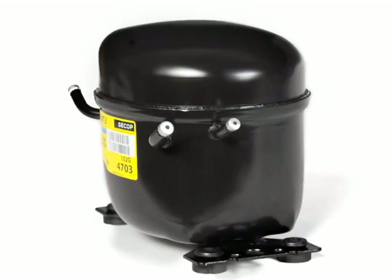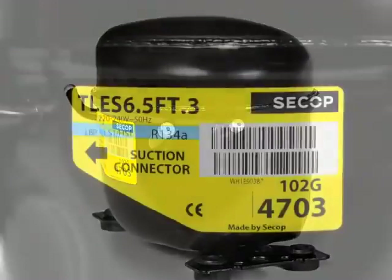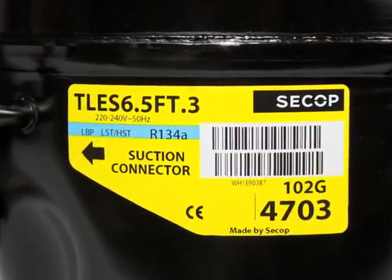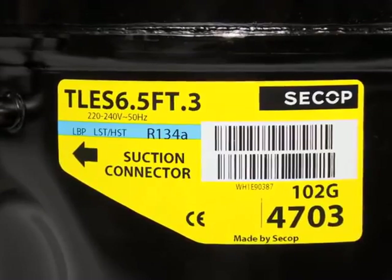The label contains all important information for the customer as well as for the dispatch. It concerns data such as the type name, the refrigerant, the mains voltage and frequency, as well as information on how to connect the compressor.